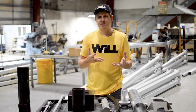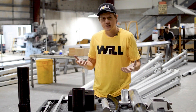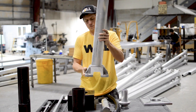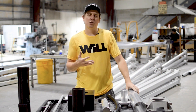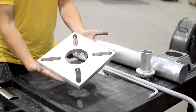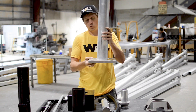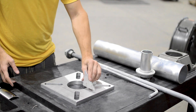A light pole is made up of several different parts. It starts with the base casting or base plate depending on the application. This is an aluminum base casting that gets welded to the shaft. In custom applications we offer aluminum plates, which have a wider slot range to accept different bolt circles, and they get welded together and reinforced with gussets.